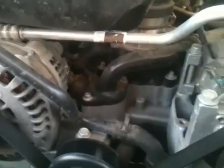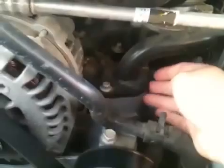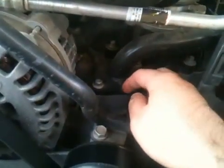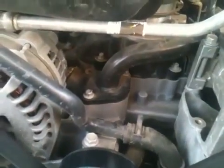Make sure the motor is cool when you do all of this, for several reasons. You don't want to strip out the aluminum underneath the thermostat housing, and also you don't want the coolant to be under pressure while you're working on it, because it will spray everywhere when you pull these bolts out.